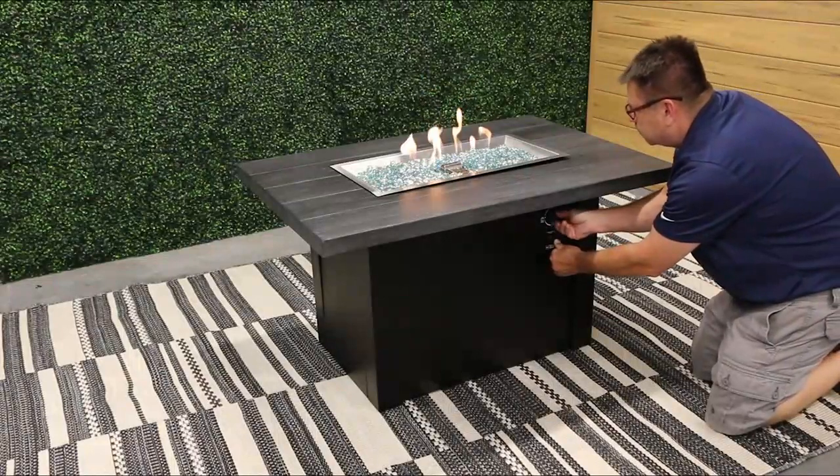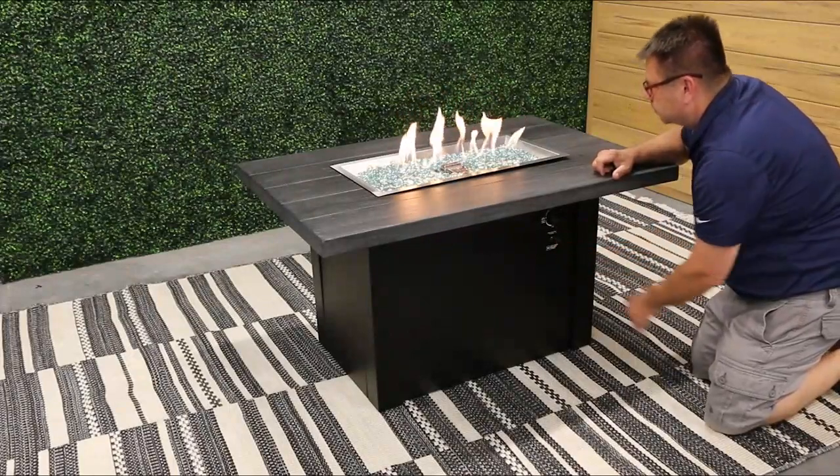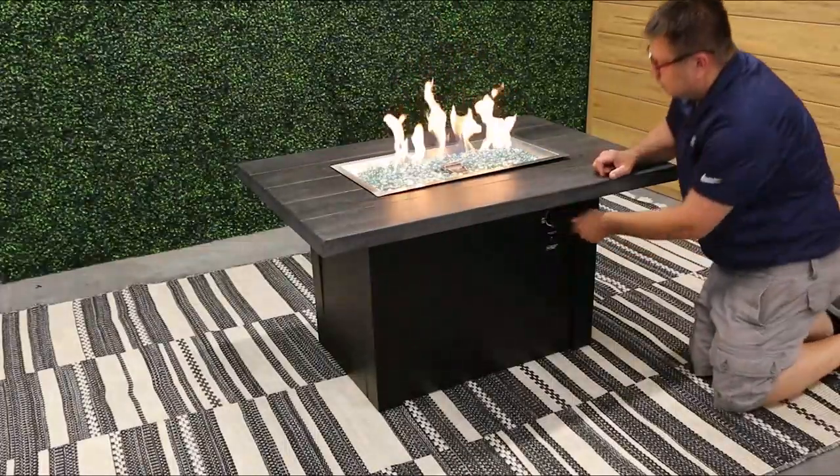With the propane cylinder open, turn the control knob to the low/ignition position, press and hold the sparker button, slowly depress the control knob, and hold the knob for 3–5 seconds — the burner should ignite.